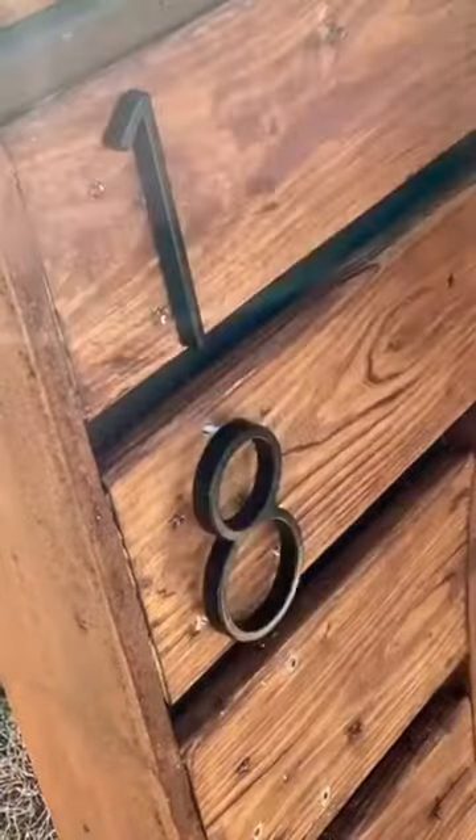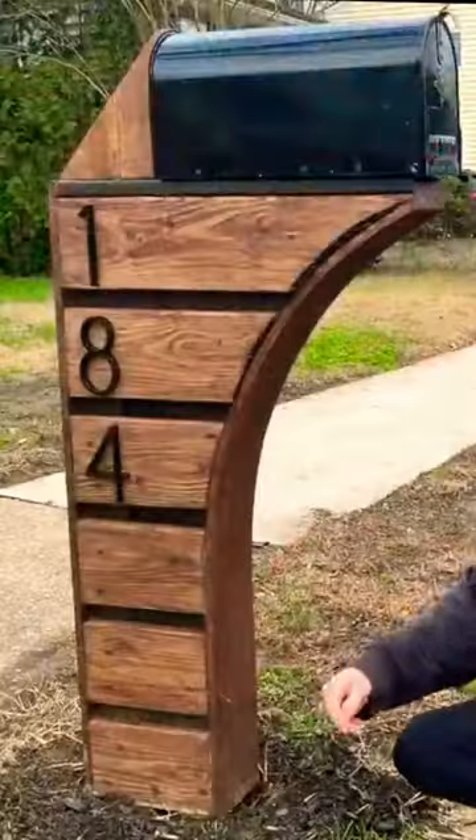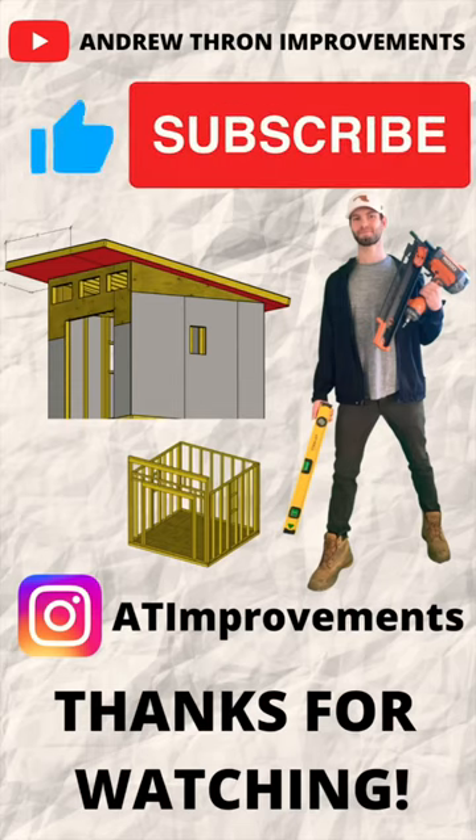Lastly I put on some address numbers for that extra final touch, and here's a look at the final result. The full tutorial can be found on YouTube. Thanks for watching and subscribe for more content like this.